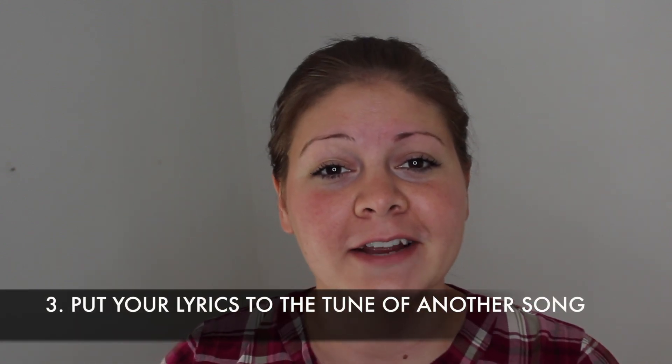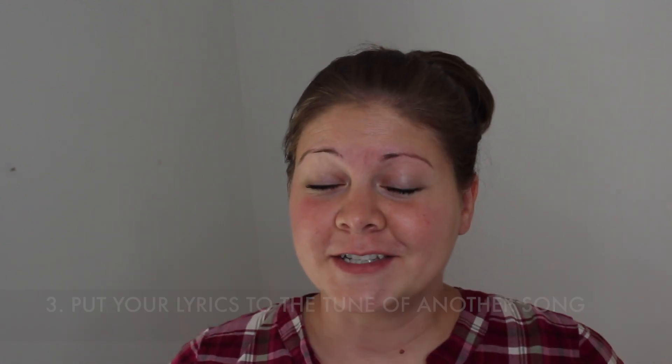The third tip I have for you is an exercise where you put your lyrics to the tune of a familiar song that's already been written. I have several friends who have rewritten the words to a hymn like Amazing Grace and made their own version. That's a great exercise especially as you're learning or trying to figure out how to make your lyrics singable. You can take a song you like, look up the lyrics online, and just rewrite those or put your lyrics to that same form — see how they're rhyming and sing that melody to your lyrics.